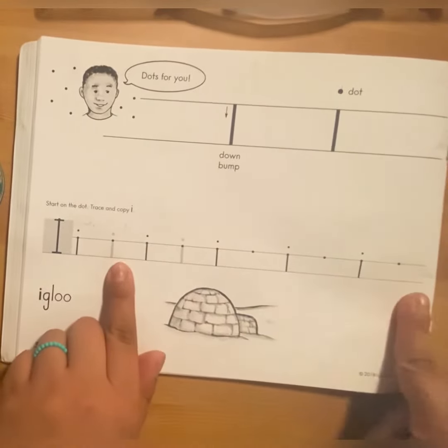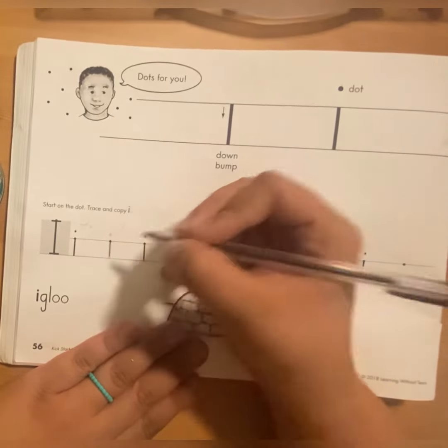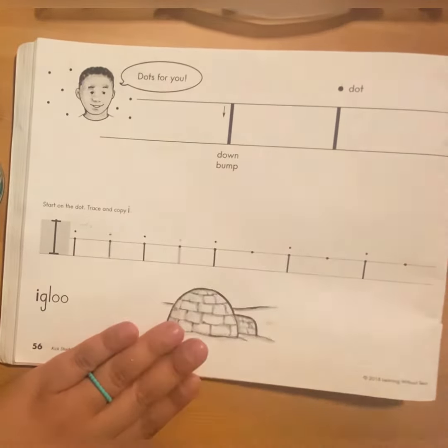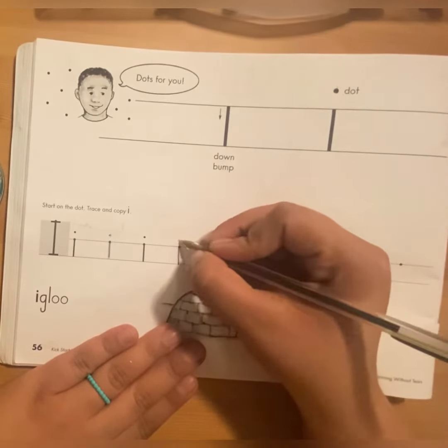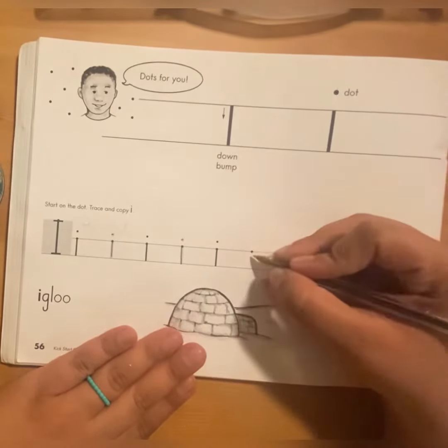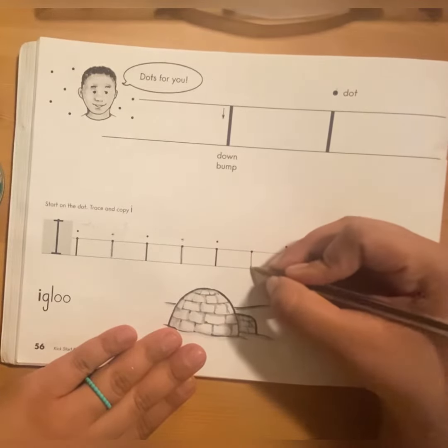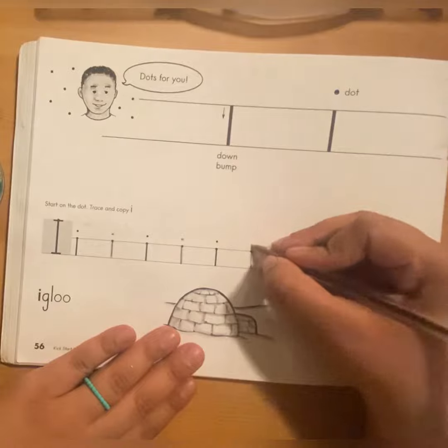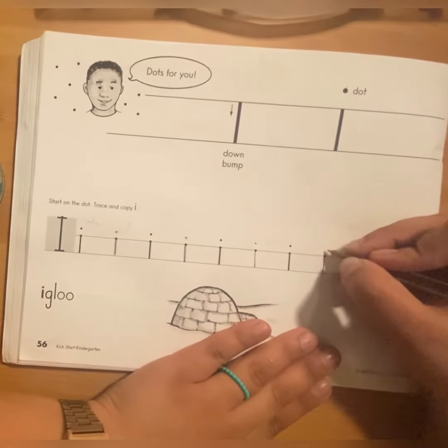So we are going to practice over here. Down and bump and dot. Down and bump and dot. Down and bump and dot. Down, bump and dot.